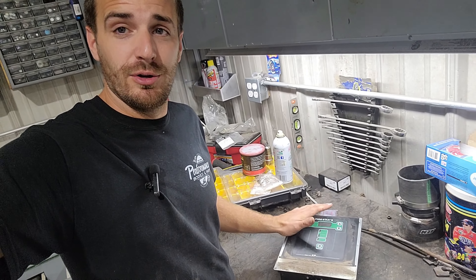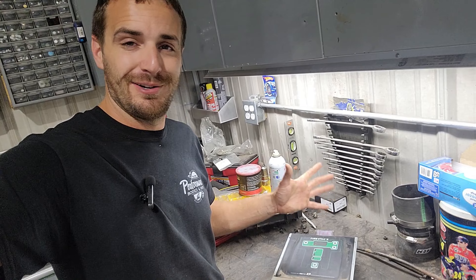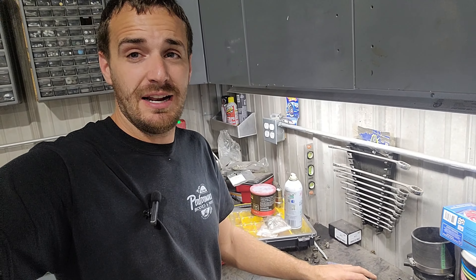Disclaimer: I have not a clue what I'm doing here. I am just extremely cheap and want to try to figure this out myself. So do not follow this if you think you're going to be able to fix your own, because I have not a clue what I'm doing.